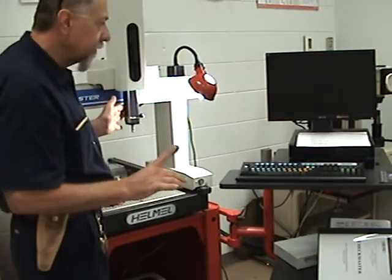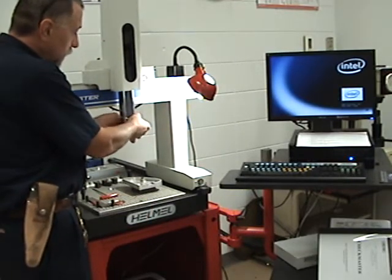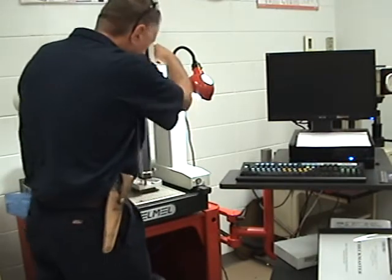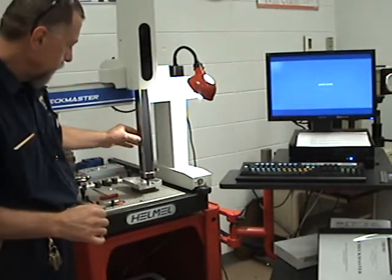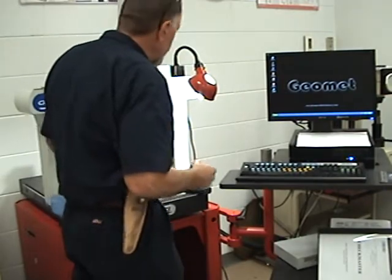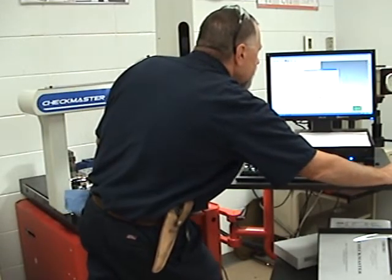Now we're going to power it up. We need to make sure the probe is pointed away from everything before plugging it back in, to avoid shorting it out. We'll put our probe in and we're just about ready. We'll go ahead and set the Z about where we want it, lock it in place since we're basically going to drag it around the part in X and Y. Now we go over to GeoMate, click on it, and set home so the machine knows where everything is.